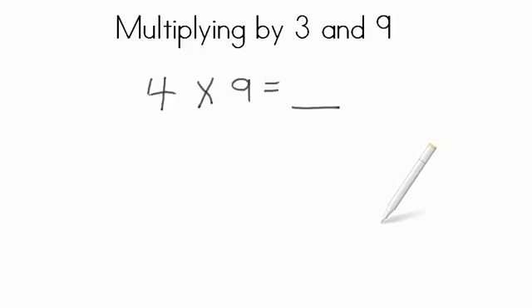Now, multiplying by 9 is the same as multiplying by 3, as far as we are repeating this amount. We are repeating 9 four times. So 4 times 9 — we could draw 9. So 1, 2, 3, 4, 5, 6, 7, 8, 9. That's one set of 9.